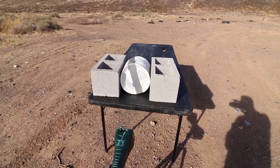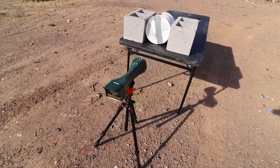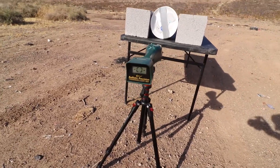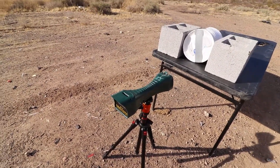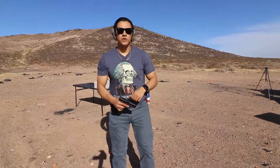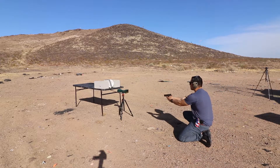First up is the paper plates. I have 500 plates set up with two cinder blocks holding them in place so they don't roll. I have a chronograph set up but it's a little busted — I shot it — so the measurements may or may not be accurate. We'll put that into consideration.